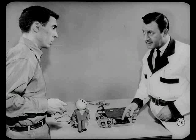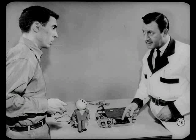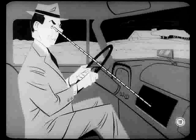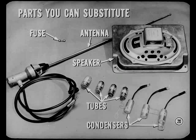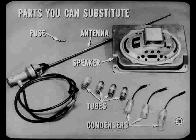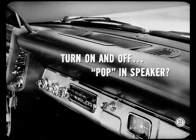Next, adjust the push buttons for best reception on the local stations available. To help you check out any set, you don't need to understand electronics. All you need are parts you know are good and can substitute easily: a spare fuse, an antenna assembly, a speaker, a set of tubes, and three condensers or suppressors. Notice that these test parts are taped — that's to keep you from leaving them in some owner's set.